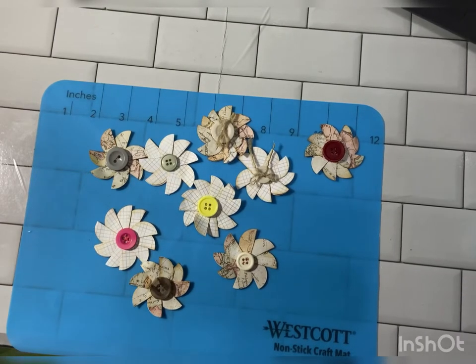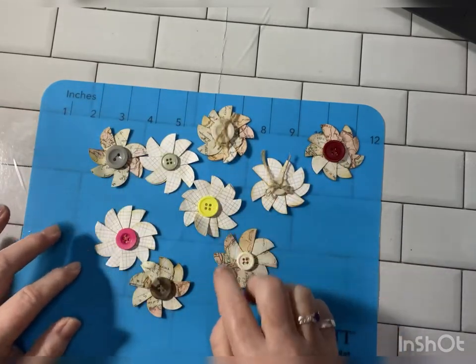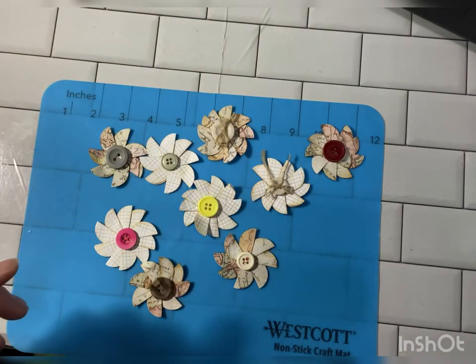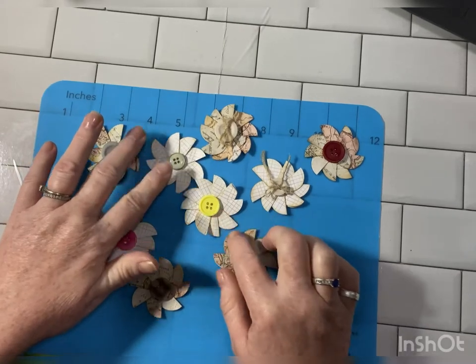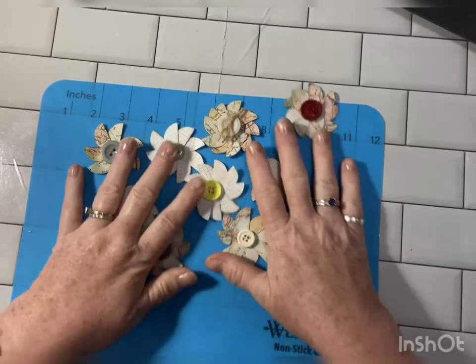Hello, this is Christina. Welcome back to my channel. Look at how cute all of these are. I thought we'd do a quick little craft-with-me tutorial today on making these cute little button pinwheels. So let's get started.